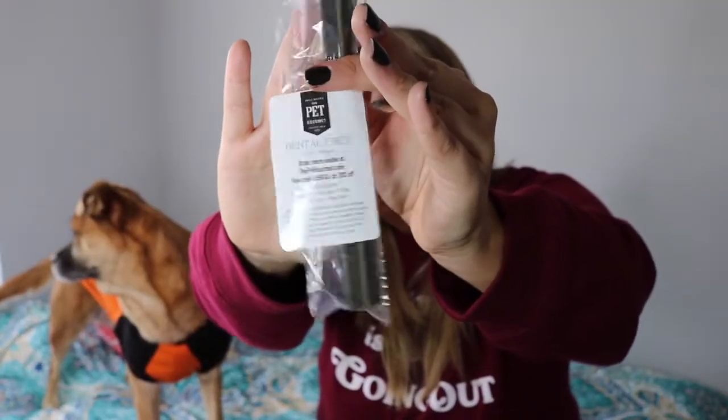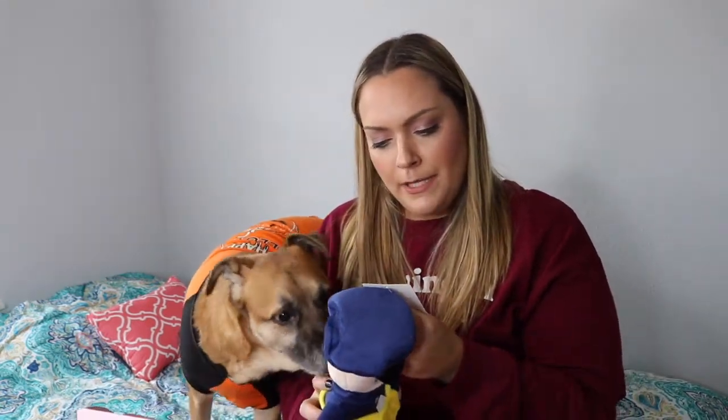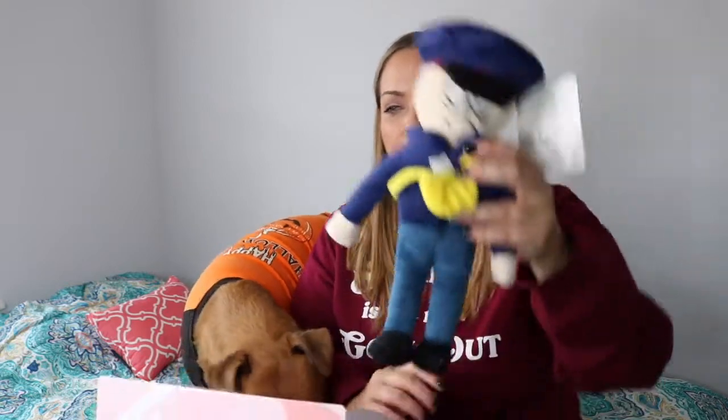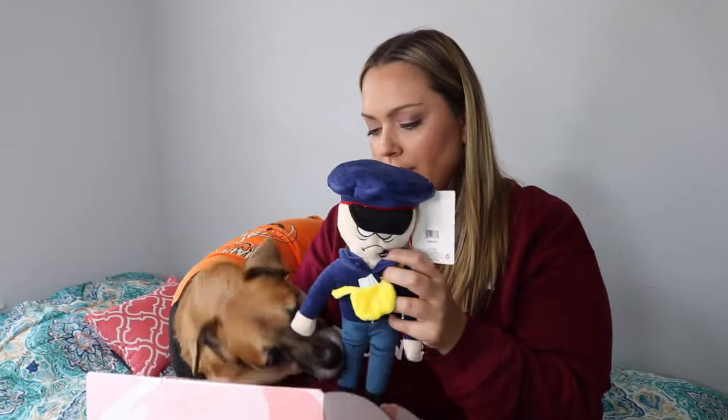The next item is the Small Batch Pet Gourmet Dental Chew. It looks kind of like a sample. We received some dental chews last month as well, so I'm sure she will love this. Do you want this? He looks like a grumpy man. This is from PMP — two toys in one. Rip off the head to reveal another toy inside. It's just a little postman. He looks so grumpy. She loves her chewy toys.